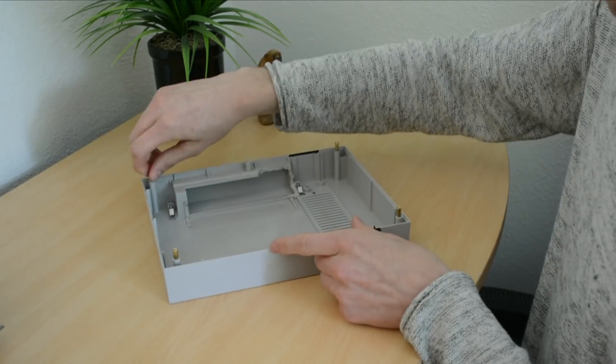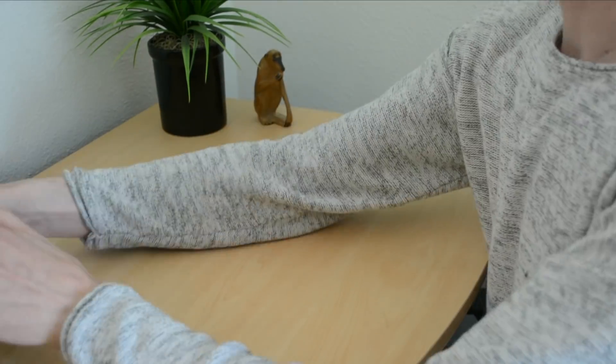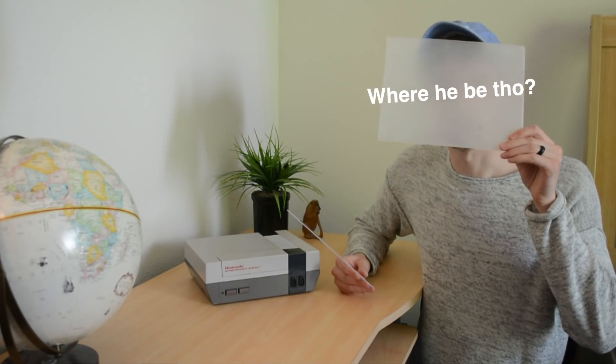So I went ahead and screwed some motherboard standoffs into the top case, and they actually fit perfectly. I explored a couple of different ideas for what material to use to fill the gap, and landed on using a clear acrylic sheet, then decided I would give it a frosted look so that you couldn't see all the components on the inside.